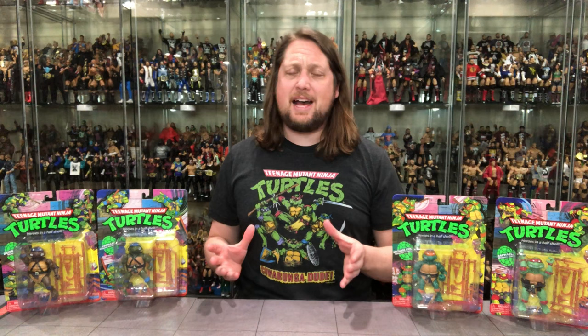Today on the channel, Turtle Nostalgia has gotten the best of me as I finally picked up the Teenage Mutant Ninja Turtles Playmates original re-release line.